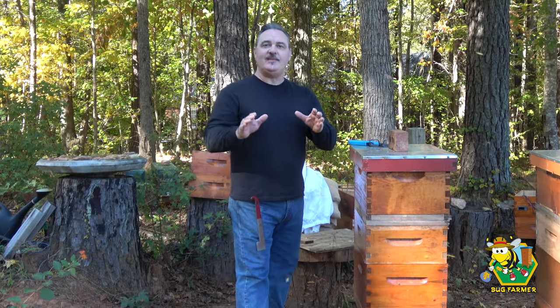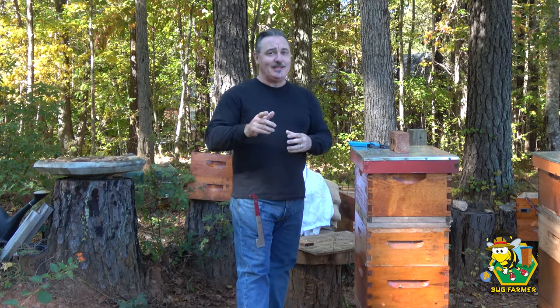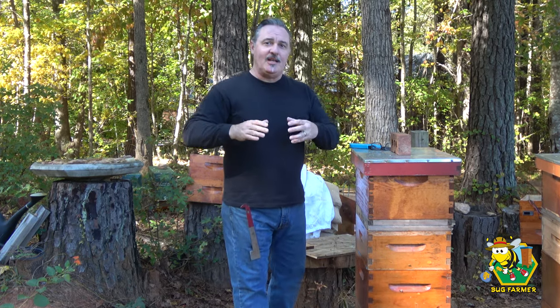Hi and welcome back to the channel. In today's video I'm going to continue my winter preparation — it's time for me to put the heat boxes on the hives. I know I said last week that I wasn't going to do it for a few more weeks, but this morning I woke up and it was 34 degrees, so I think it is time now.